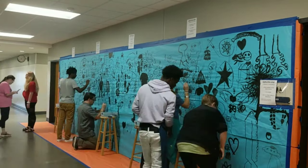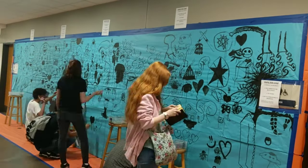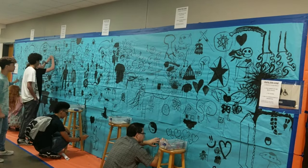Anytime I had a student that said they didn't know how to draw, I simply encouraged them to make a mark — whether it was a star or a heart or whatever — because anybody can draw anything.